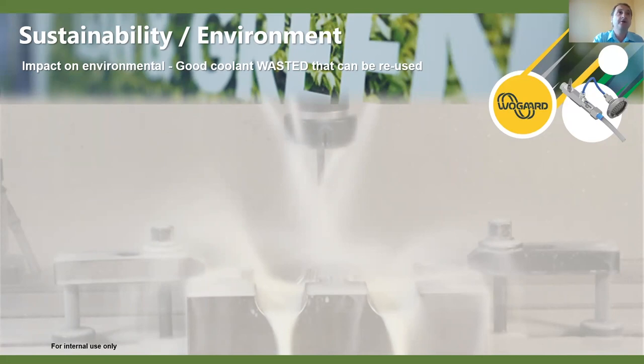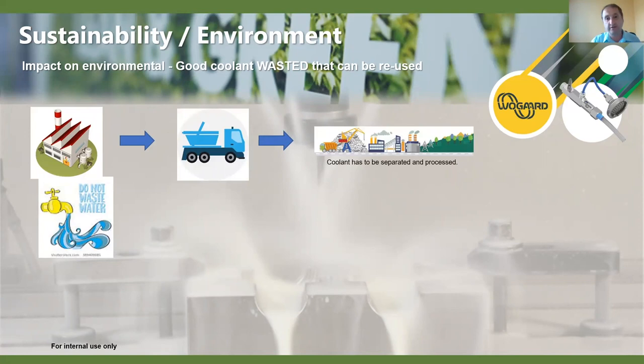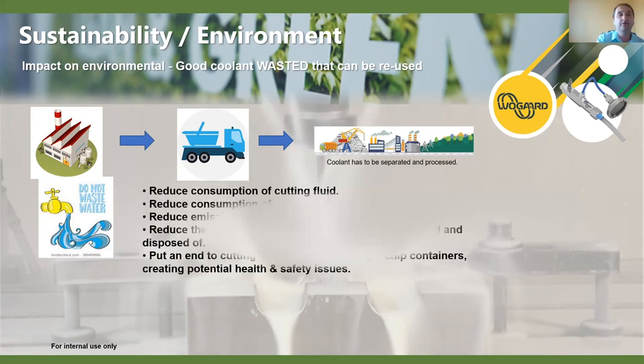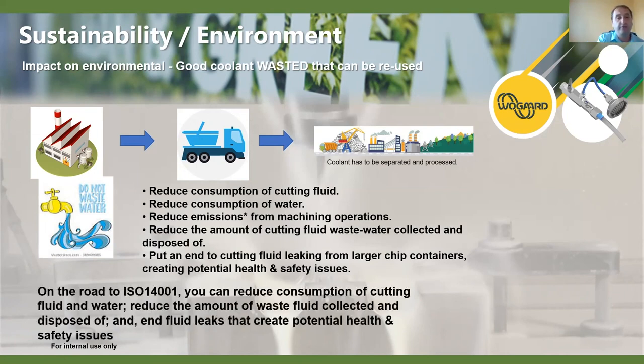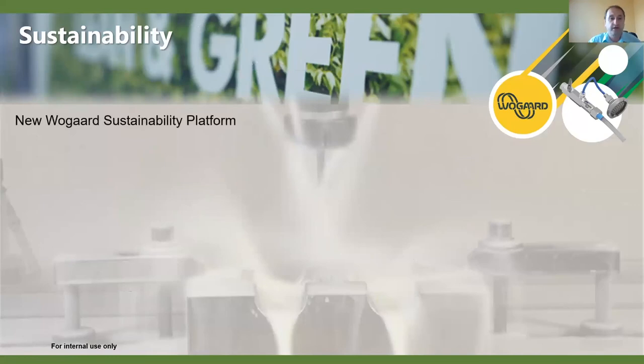On sustainability and environment - I think with the issues we're having today it's quite tough, but the next big challenges in manufacturing are going to be sustainability and smart manufacturing. We're aware that our products are a small piece of the jigsaw, but we can see the impacts of wastage on coolants and oil - the coolant has to be processed and separated, and there are a lot of issues going on there. We really want to be focused on keeping the area clean and environmental, in line with ISO 14000. As part of this, we're now incorporating a new focus on sustainability and environment with a new platform.